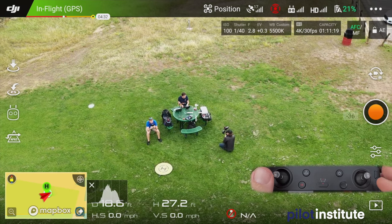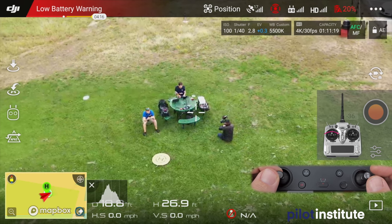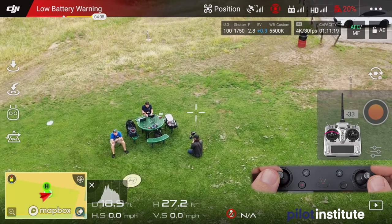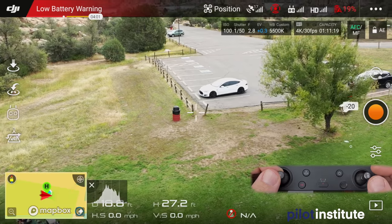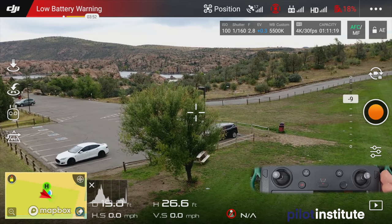The next cinematic shot is the yaw and reveal. We're not moving forward or sideways — the right stick is barely used. All we do is yaw using the left stick left or right, and simultaneously use the gimbal to reveal the area. For example, if there's something to the right of the camera, yaw right while bringing the camera up. It's just those two inputs together — a nice, smooth reveal of the surrounding area without moving the drone's position.